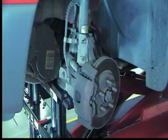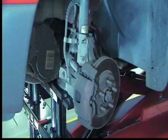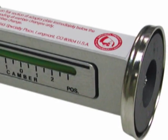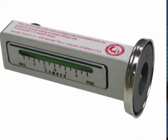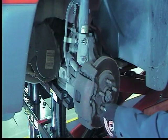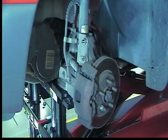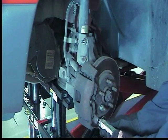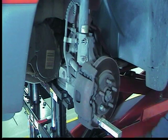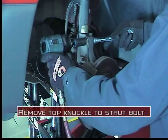After determining the amount of camber correction needed, jack up and support the vehicle and remove the tire and wheel assembly. A camber reference gauge such as the 81-139 can be used to adjust camber. Lock the rotor in place with a wheel nut, then mount the gauge to the rotor.